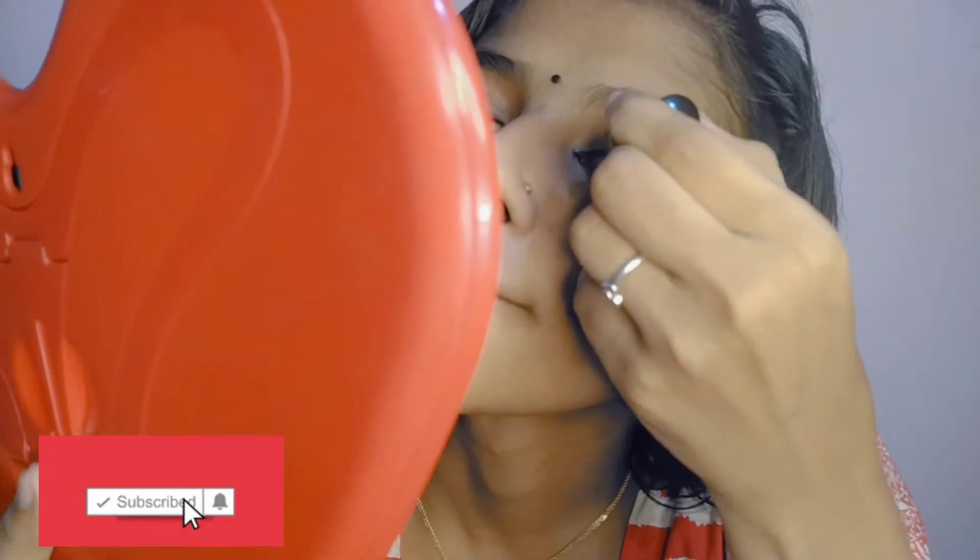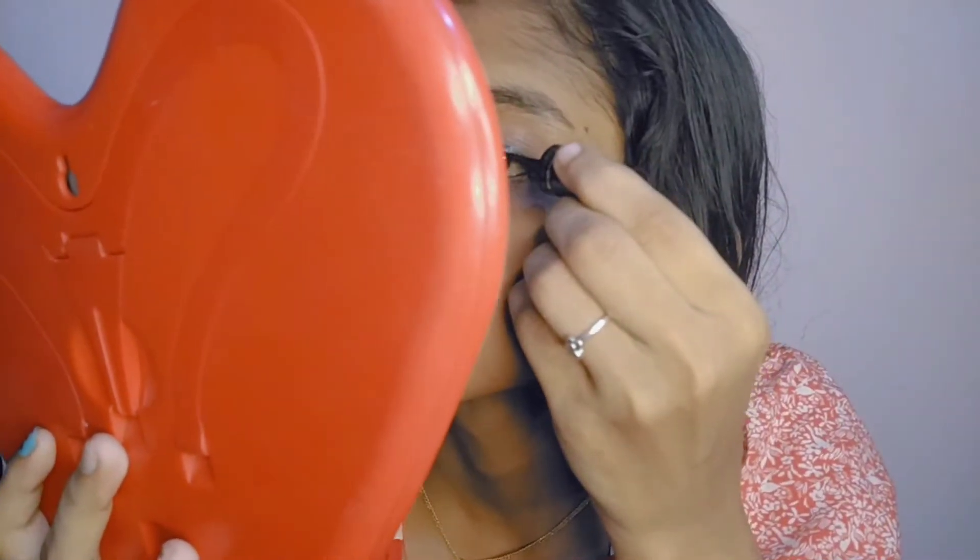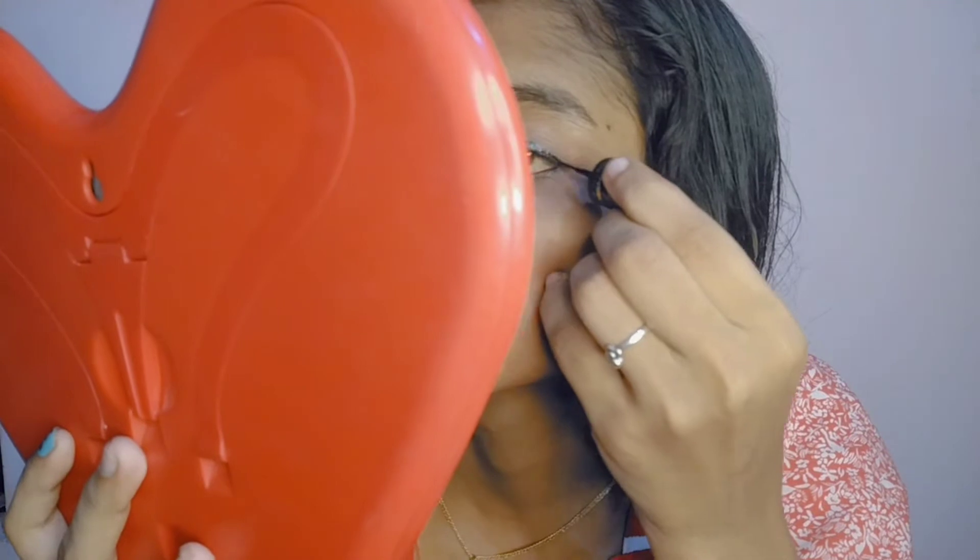Let's take a look at our face. We are going to take a look at the face. I will take a look at the face. In this video, I will take a look at the face.